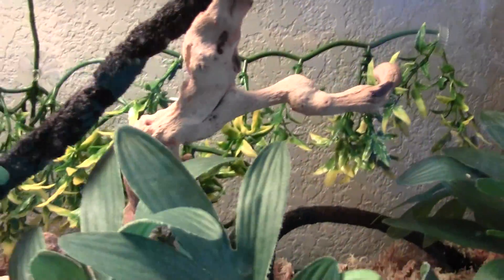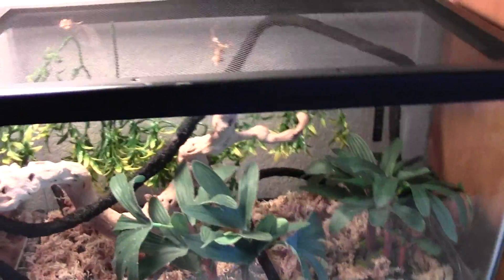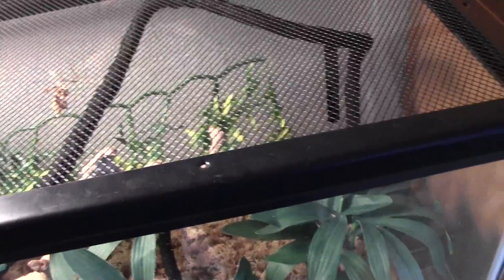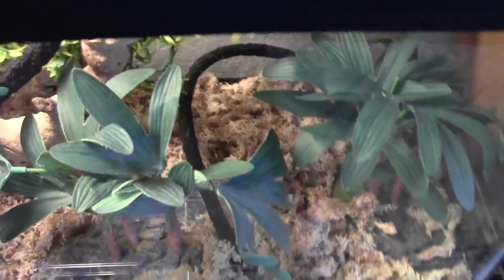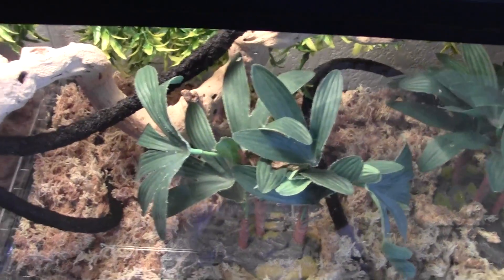So here's how you take care of them. For an idolos — idolos mantis diabolica — when they grow up, they will be enormous. They can grow up to 5 inches. Their enclosure has to be at least 3 times taller than their body length.